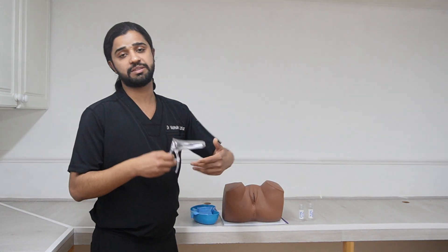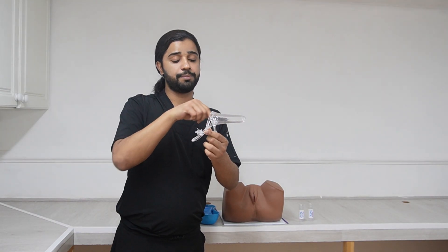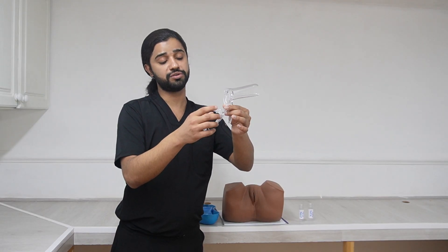First of all we need this speculum. This is a Cusco speculum. It has three parts: these two are the blades, then this is the back handle, this is the front handle, and this is the loosening and tightening nut.